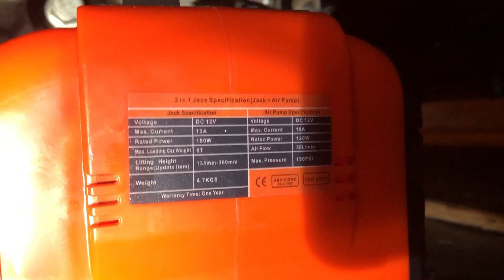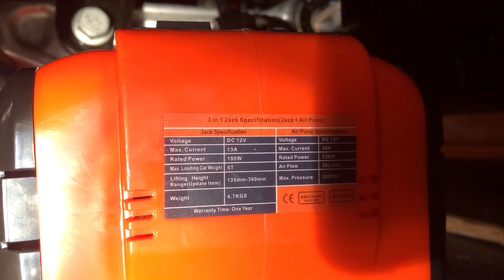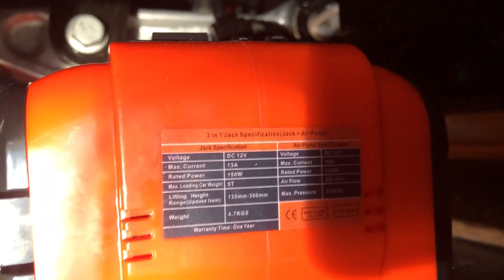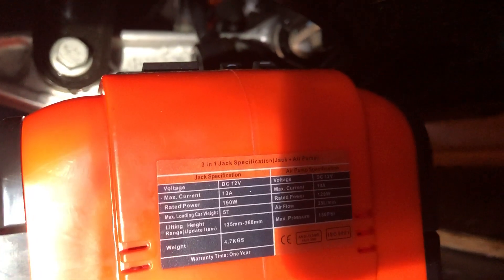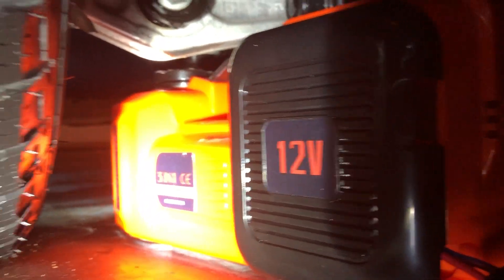I'm testing an Alti Prime electric hydraulic jack. Here's the label on it. It's on Amazon — I paid $159 for it. It's a compressor and a jack, and it's the only one I found that can go quite this low, which is about five and a quarter inches.